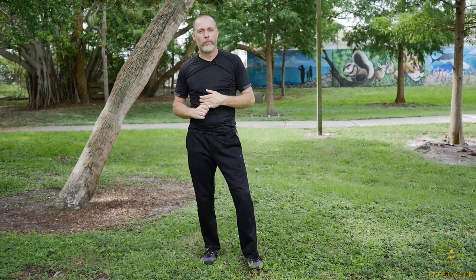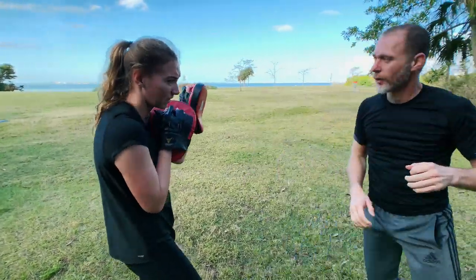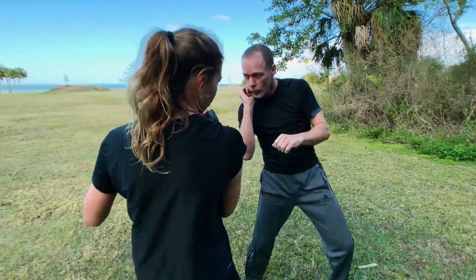Next time we cover more of the cover and we'll add a couple of the strikes on pads. I was actually proud of myself for not falling.